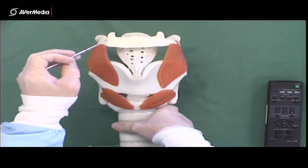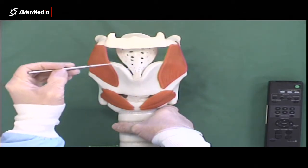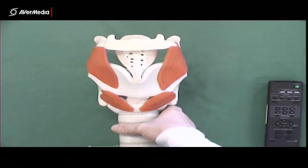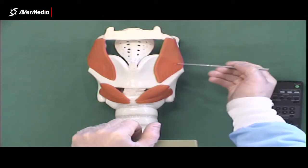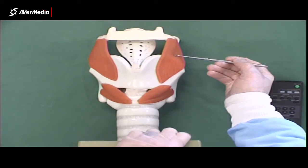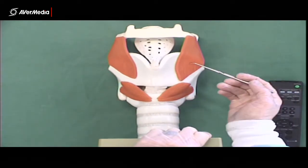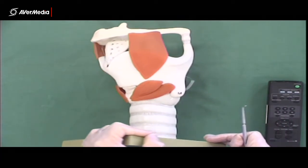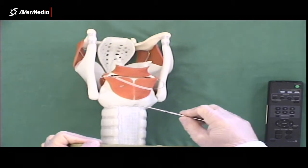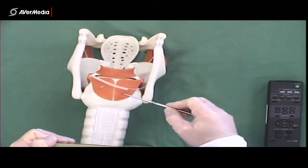Superior to that we have the hyoid bone. There's no thyrohyoid membrane on this model, so we can clearly see the epiglottic cartilage in between. Going from the thyroid cartilage up to the hyoid bone is the thyrohyoid muscle — we can see all of it there with nothing in front to get in the way. Inferior to the thyroid cartilage we have the cricoid cartilage, which is short at the front but much taller at the back, covered by muscle at the back.